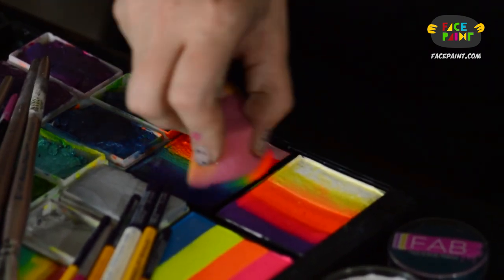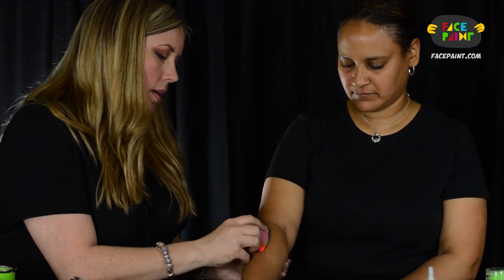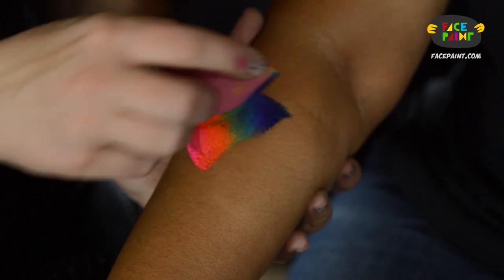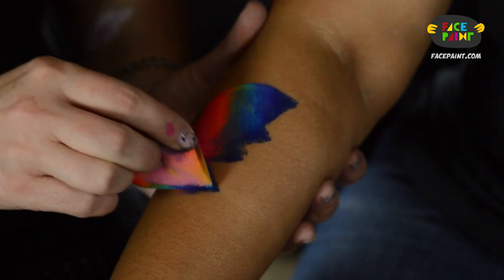First we'll talk about the sponge. I'll do a design and try to incorporate all of the tools I have here. I'm going to load up my petal sponge — give it a little spritz to make sure it's nice and moist. I'm just going to lay it down, pretending the eye is right here. I'll do one half of a butterfly, using just the tip for the bottom of the butterfly.